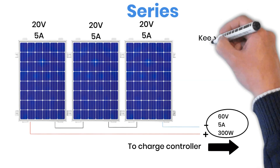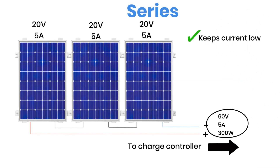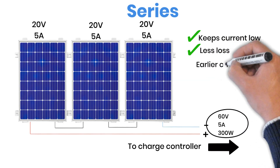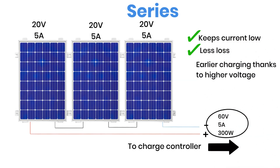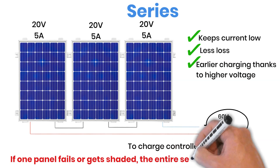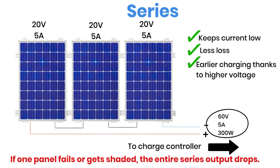In short, series wiring keeps the current low, improves efficiency over long distances, and can help your system start charging earlier in the morning because of the higher voltage. However, if even one panel in the series stops producing power — maybe due to a broken connection or heavy shade — the whole string's output will drop.